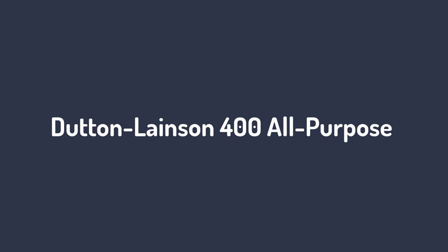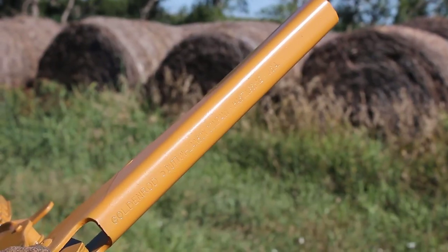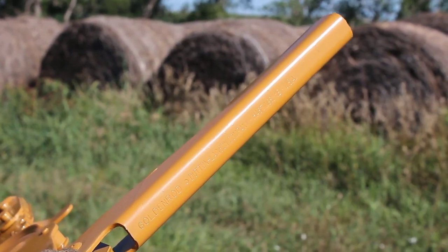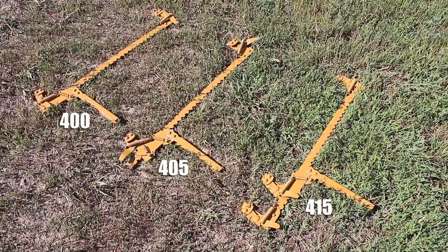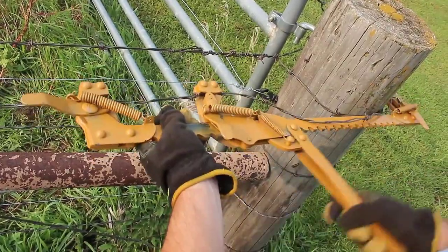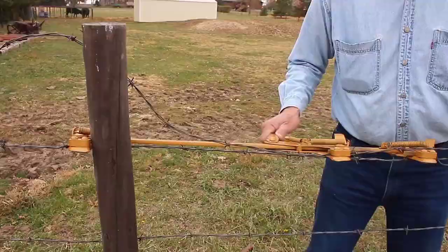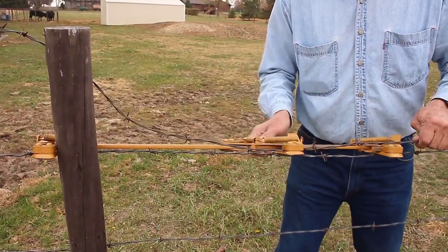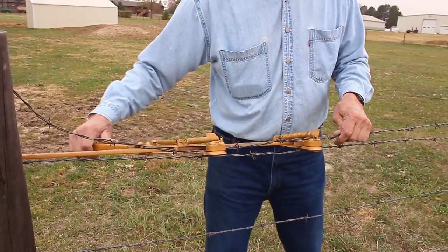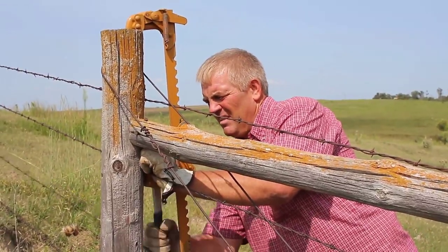Number 1: Dutton Lainson 400 All-Purpose. Dutton Lainson 400 is the best — this stretcher can be used to repair all single wire fences in half the time at a reasonable price. Besides barbed wire, this stretcher can tighten any high-tensile smooth borders. This versatile tool eases your gardening work while slicing, stretching, or repositioning wires on a fence.